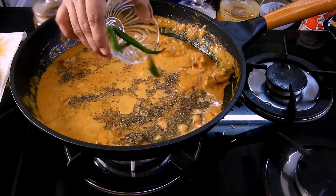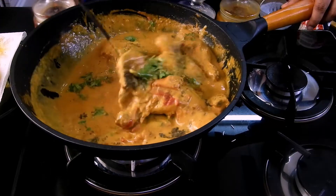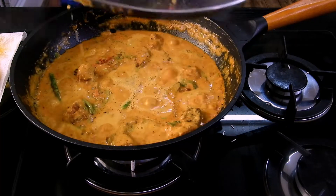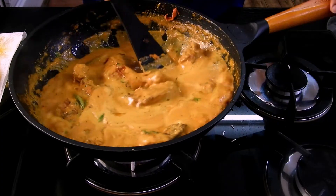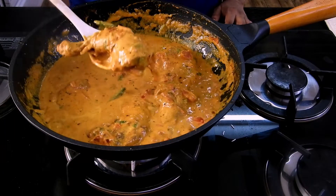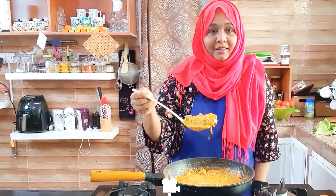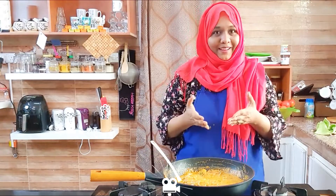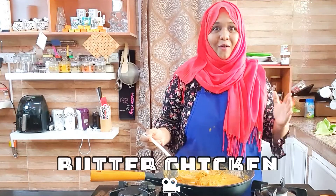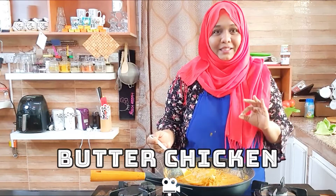Add the dry fenugreek leaves along with green chilies and coriander leaves, give it a slight mix, close the lid, and cook on medium flame for about 2 to 3 minutes. The beautiful chicken is now ready — it's really filled with aroma. My recipe is ready and the aroma is all over my kitchen right now — super tempting!